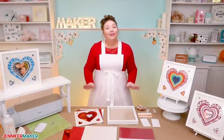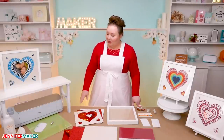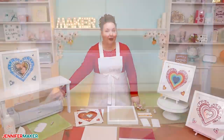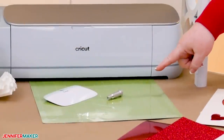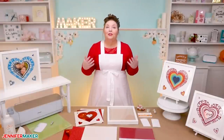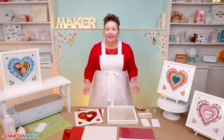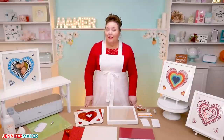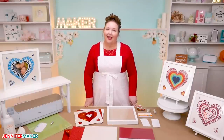Now to get the lovely intricate cuts of this layered project, I used a cutting machine. Specifically, I used the Cricut Maker 3 cutting machine. All you need for that is the fine point blade and a blue or a green machine mat. You can also use the original Maker or any of the Explorer series of cutting machines. I also found an extra large scraper tool helpful for removing the little bits of cardstock left behind from the cut.